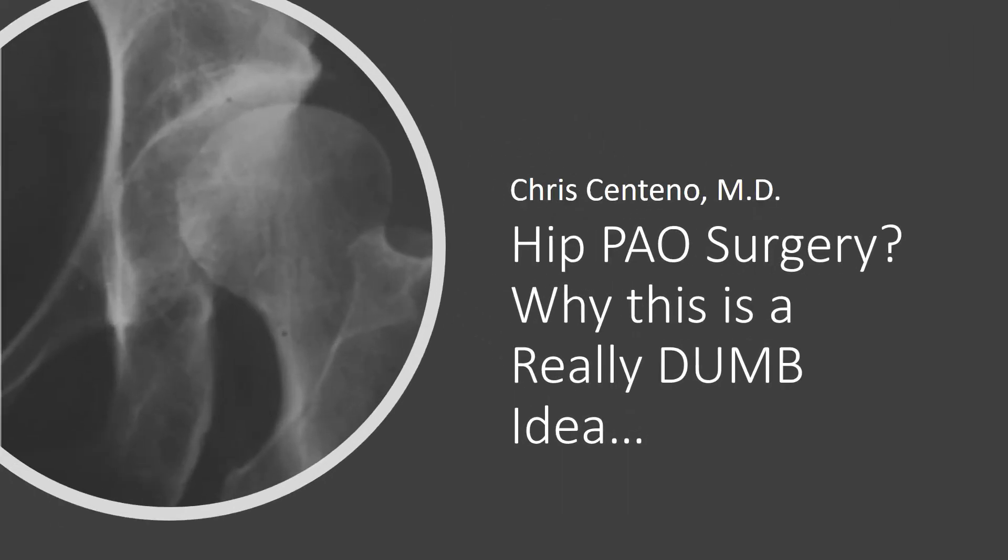Hi, it's Dr. Centeno, and I'd like to talk about hip PAO surgery and why this is a really dumb idea.